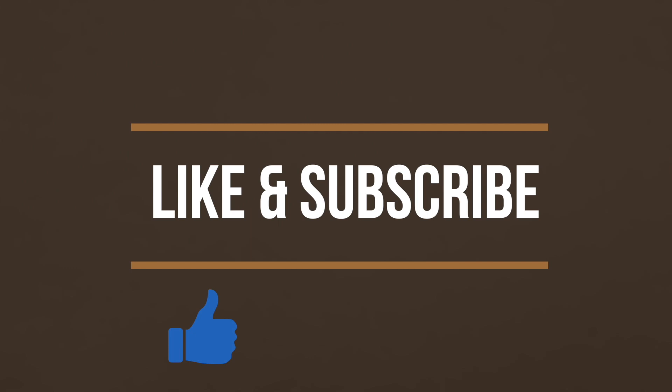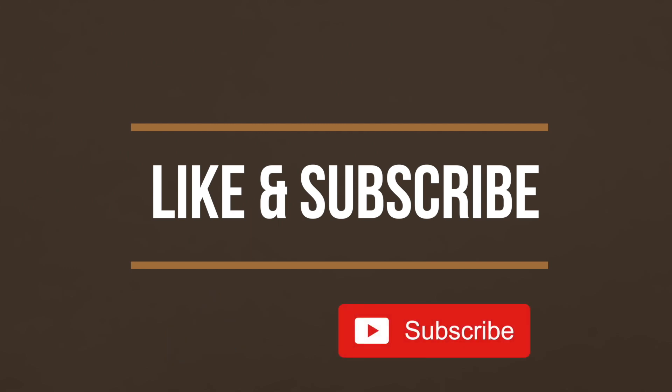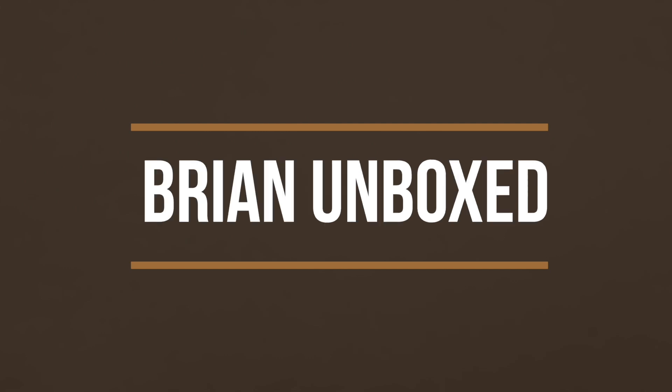If you like my video go ahead and hit that like button, and if you haven't subscribed yet, hit that subscribe button as well. Until next time, this is Brian Unboxed. Take care everyone.